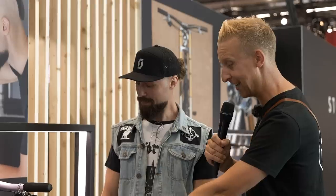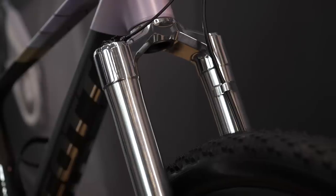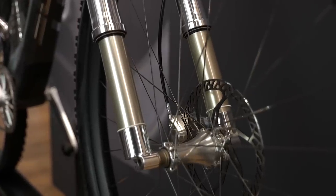Overall weight: 9.19 kilograms for this. How long did it take to polish those forks? Luckily Cornelius from Intend managed to get me a raw fork, so I only had to polish the crown and the dropouts — it took me a day, maybe. Some sanding, some polishing. Tell us about the rear mech as well — you've got carbon parts on there and the Kogel cage down the bottom.